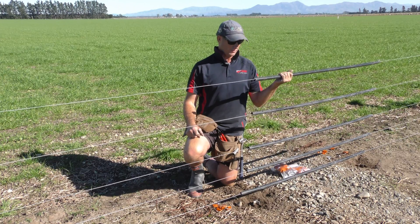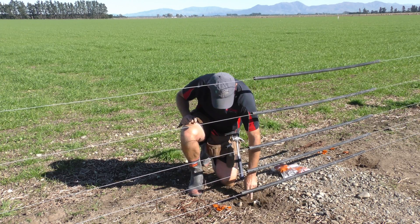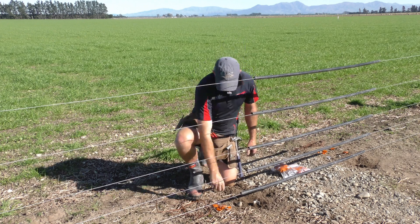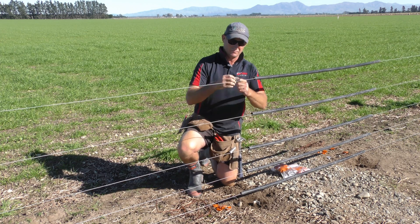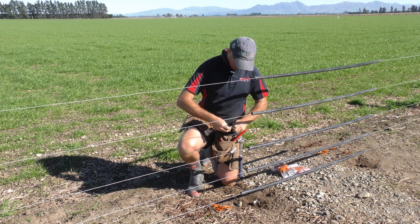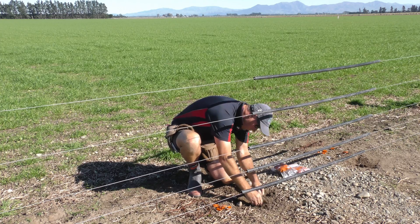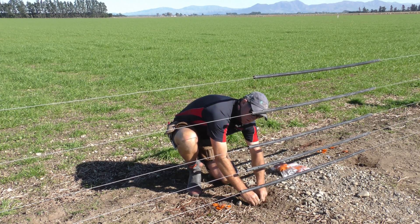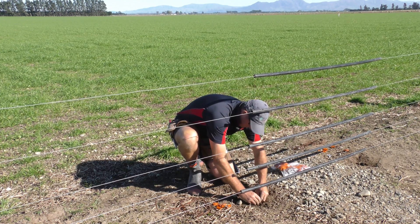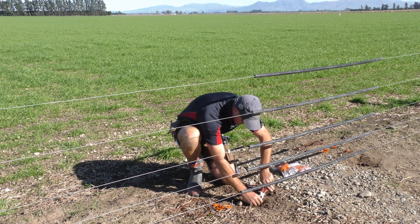As you can see we've already had the Gallagher pipe pre-threaded and we've driven their anchors in already. First step: D shackle, which goes onto a pre-drilled hole on their anchors. Make sure you just give it a tighten once it's on.